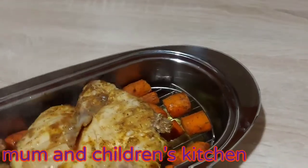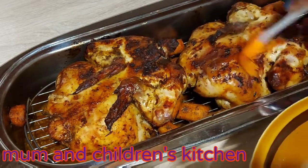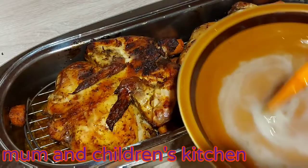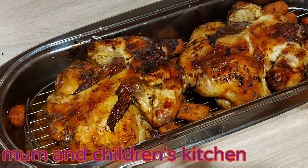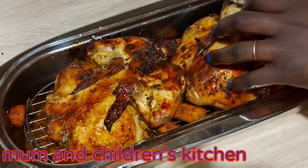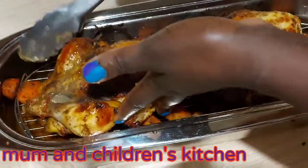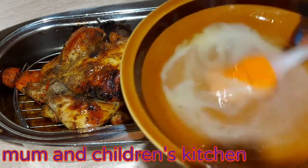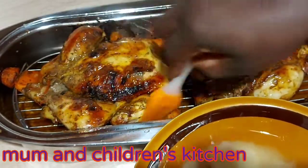Stay tuned guys and keep watching. Here I've got melted butter and egg — I'm going to apply it on my chicken so that it will give you that beautiful color. I'll apply it on this side first, then turn it to the other side and apply the melted butter and egg as well, to make it shiny.